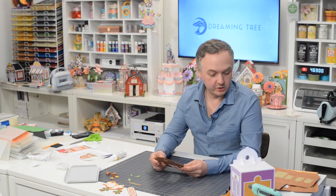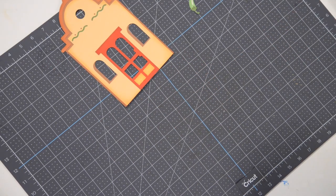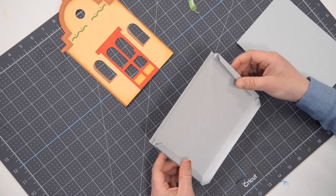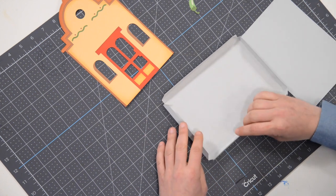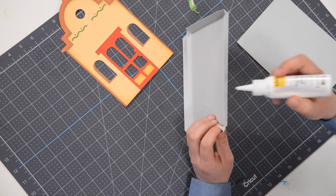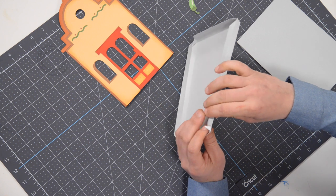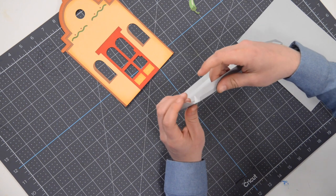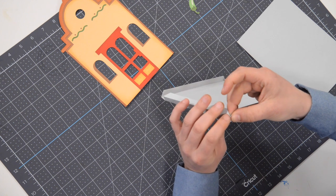That pretty much covers all of the individual tiny little pieces. Now what I want to do next is actually assemble the base, which is made up of these pieces here. This is the main part — I've already pre-folded everything; you want to do that before we get started. We're going to begin by putting glue on just these little tiny triangular tabs, thin that out with my finger spreading it all over the tab, tuck that tab behind its neighbor, get those two edges lined up, and press and hold.